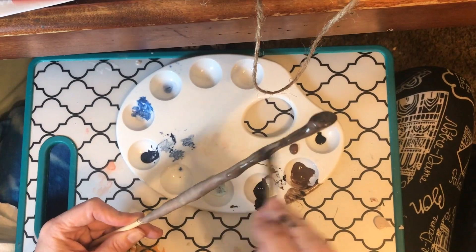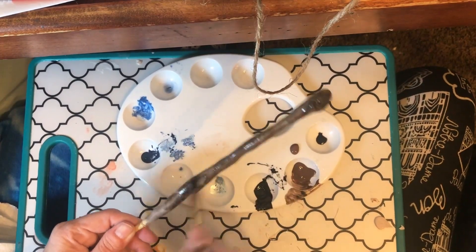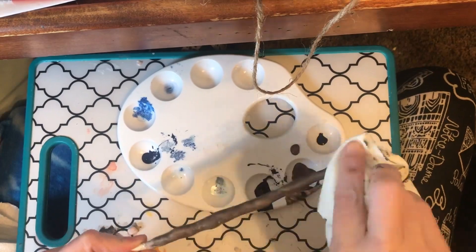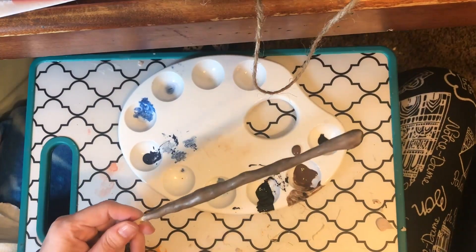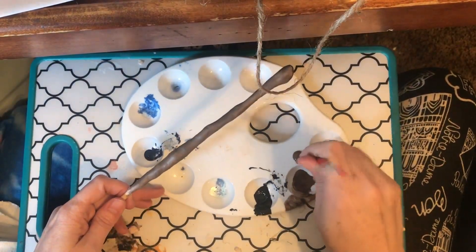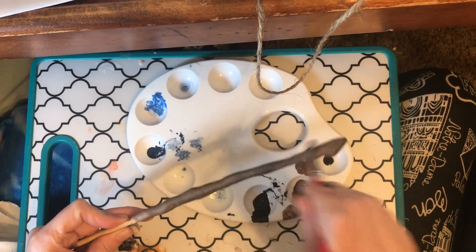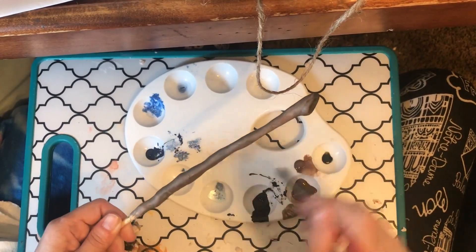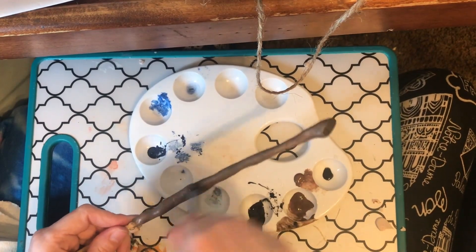I'm going to switch to my deer foot brush so I can get in there better. I'll finish out this amount of paint first and give it a nice woodsy kind of look. With the cocoa bean I want to brush a little bit softer. The deer foot brush has pretty strong bristles that let me barely brush it or dig in deep depending on what I want.